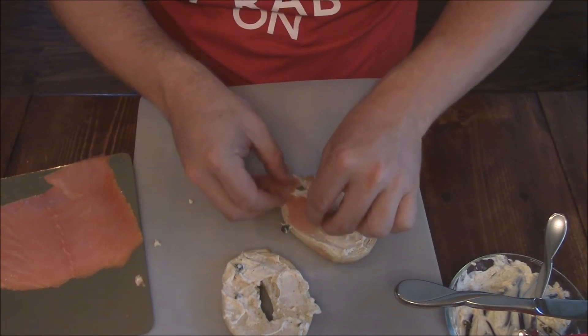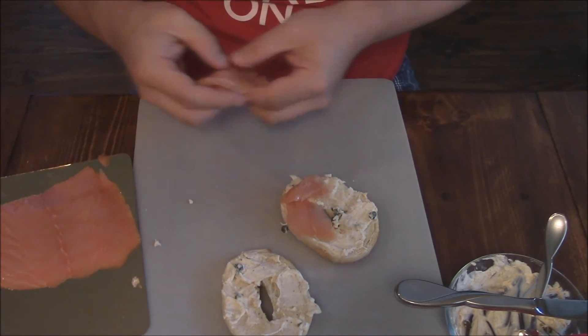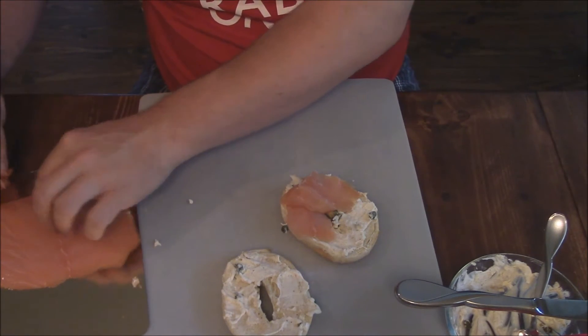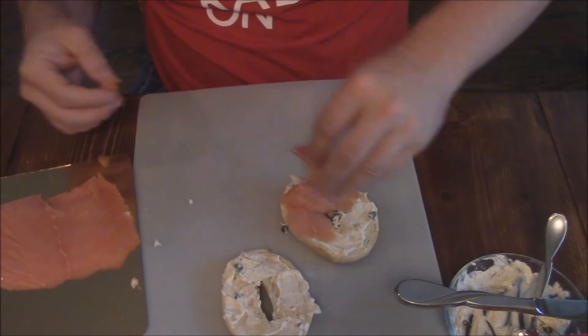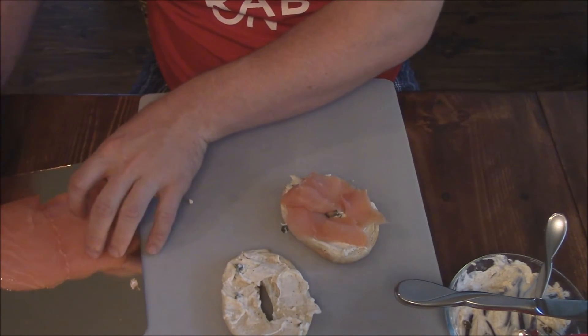I'm going to put a few pieces of lox on here — or smoked salmon, whichever you prefer — and just layer that up on there. You want to get a good quality smoked salmon or lox; there are a bunch of good places you can get this stuff nowadays.